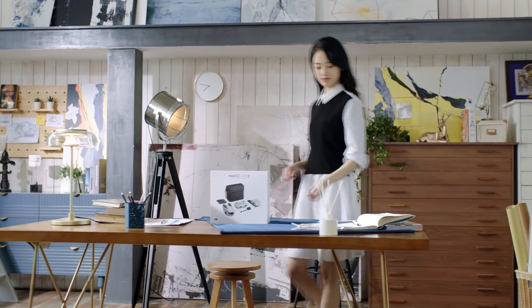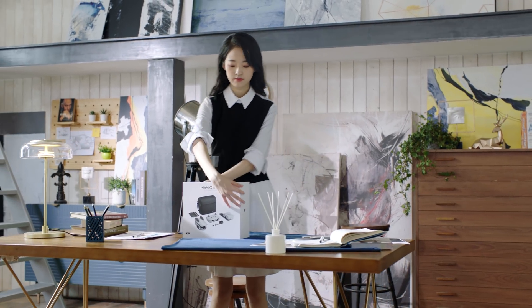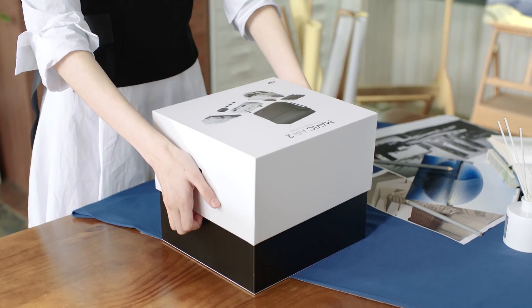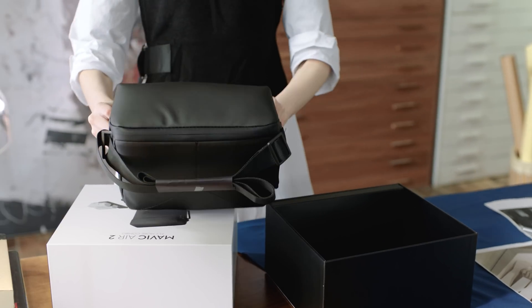In this video, we will unbox the Mavic Air 2, introducing you to everything that comes with this awesome drone. For this unboxing, we'll be showing you the contents of the Mavic Air 2 combo.